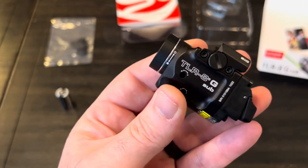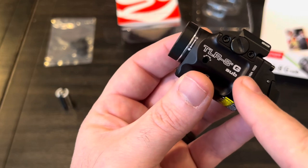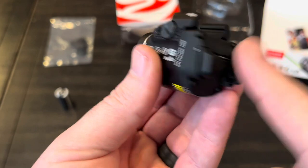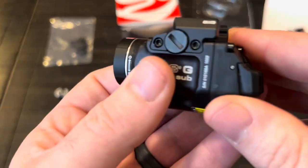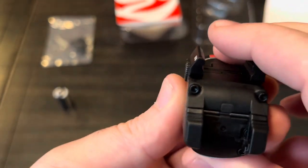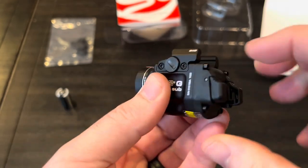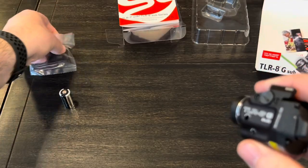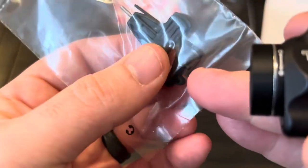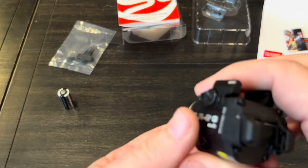It's 500 lumens and 5,000 candela with a TIR optic lens. The laser is a green laser with a spectrum of 510 to 530 nanometers. It's got controls on both sides so it's ambidextrous. It looks like you can just push a pin out to change those switches — on past models you had to change the entire back piece, but it looks like you can just take that pin out and swap the different switches.